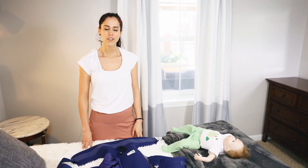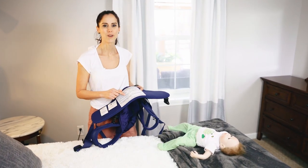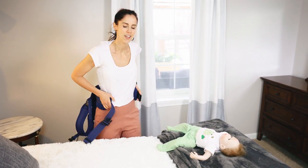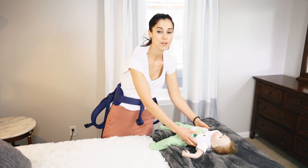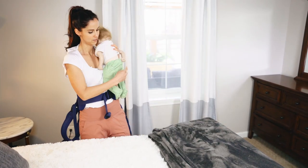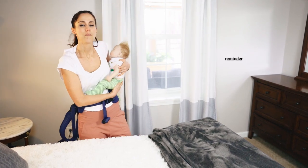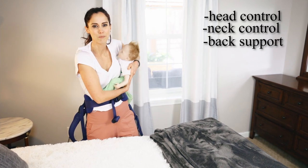Now that we're over a soft surface, get your baby carrier and look for that warning label that's going to go on the center of your back. You're going to buckle up in the front. After you've done that, your baby goes on your hip. Just a reminder that your baby should be old enough and strong enough to have head and neck control and good back support.